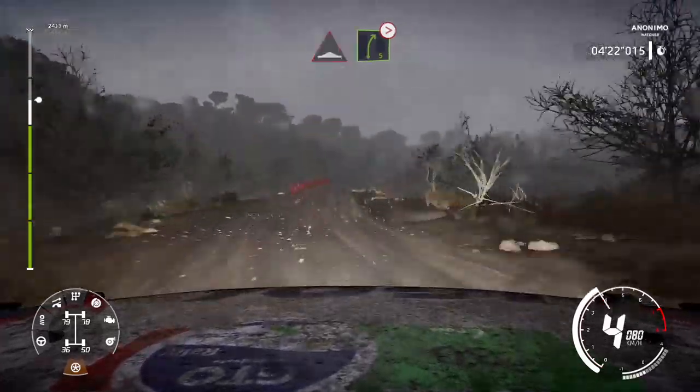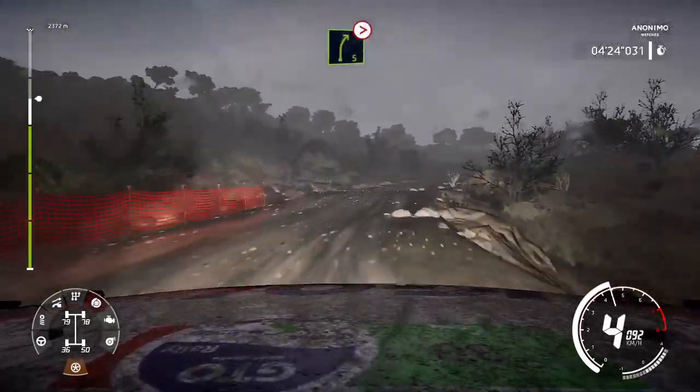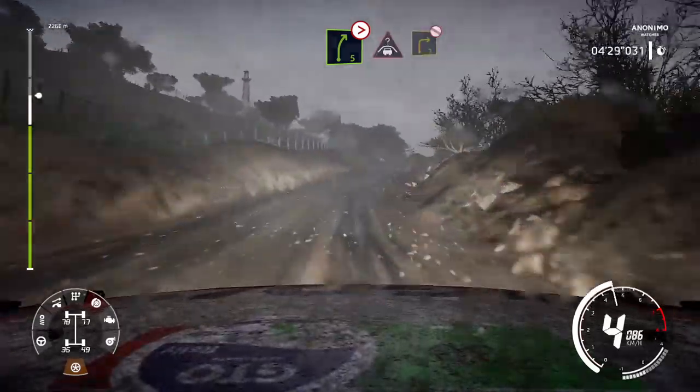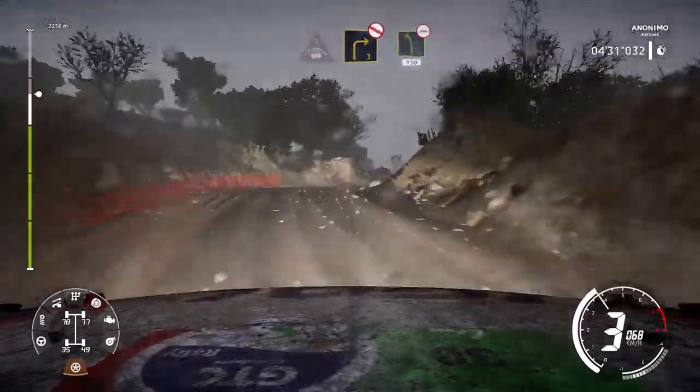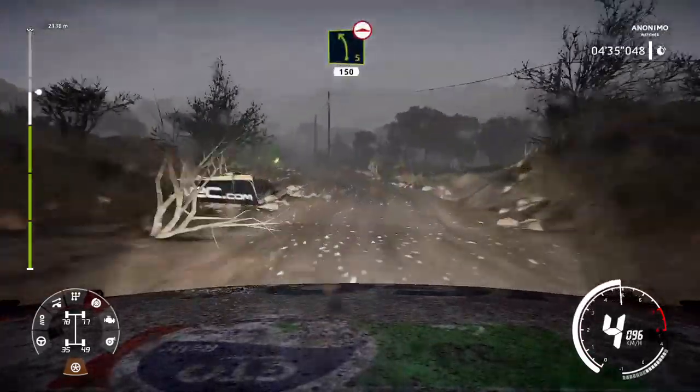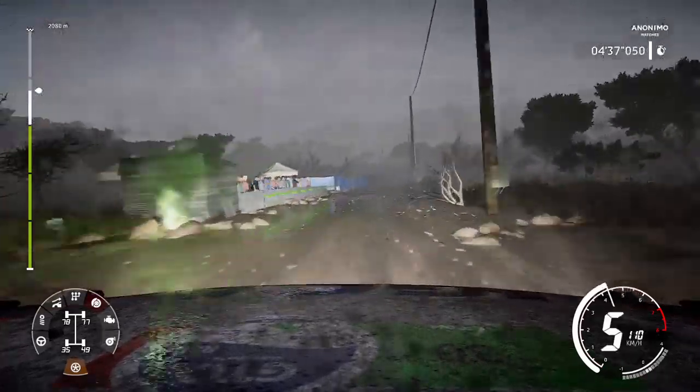Left 4, tightens, small cut. 100. Narrows, bump, and right 5, long, tightens. And crest, keep left for right 3, definitely don't cut.